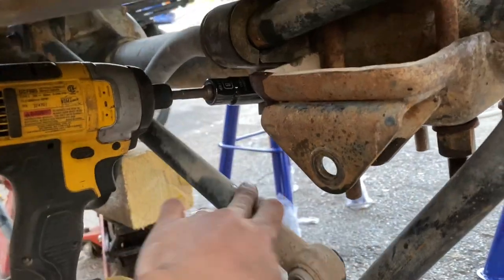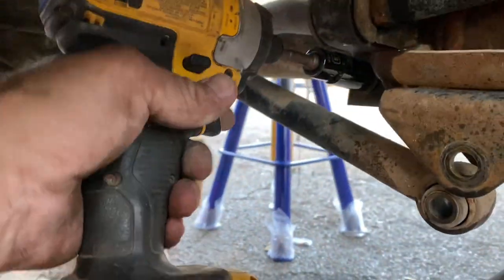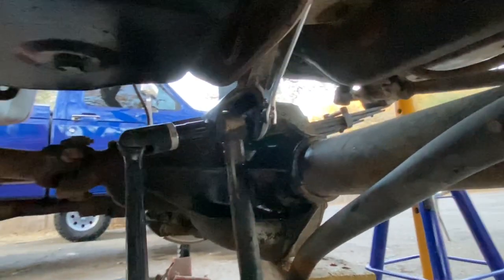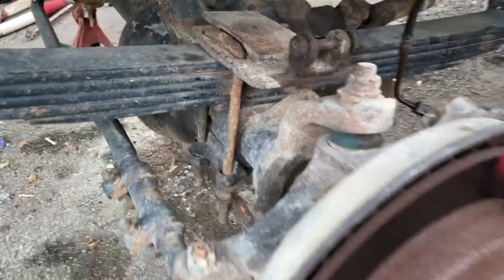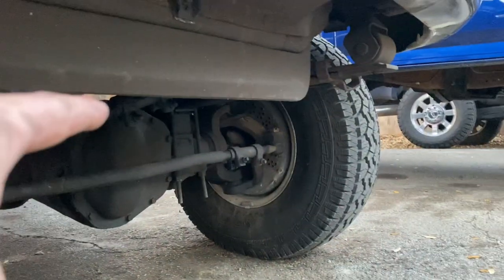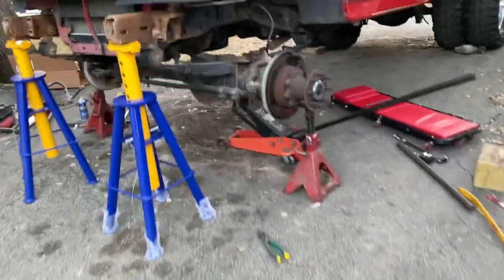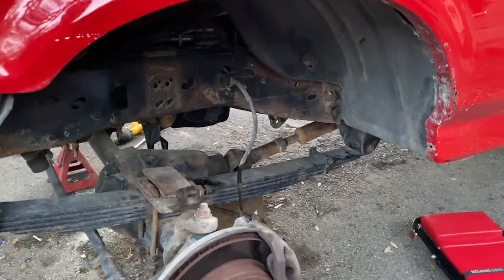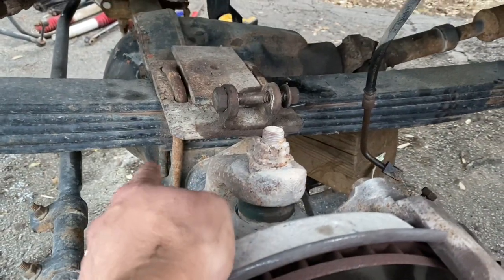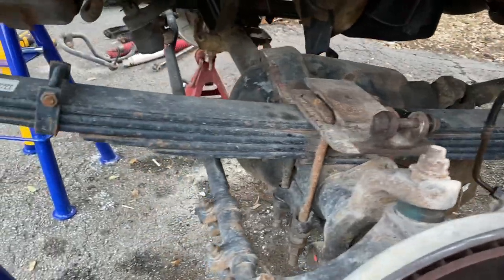Now we can cut the front axle u-bolts. I'm not going to reuse these — it's not a good idea anyway because they stretch when you tighten them. Since we're taking the two-and-a-half-inch lift off this truck and putting it on the blue truck — which currently has blocks under it for some reason — we're going to cut through all four u-bolts in the front. This is the last time this truck will ever have leaf springs up front.